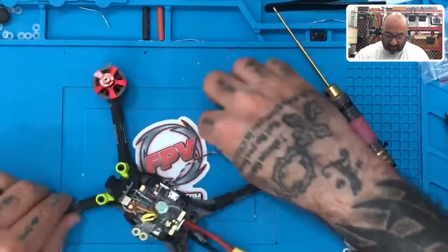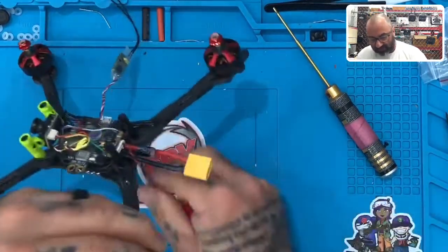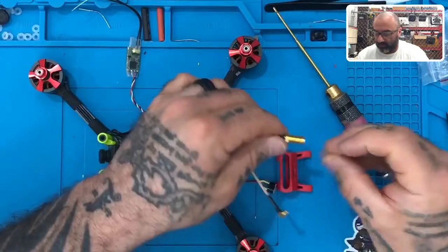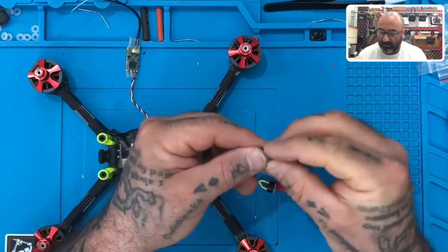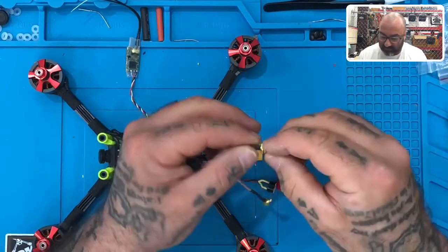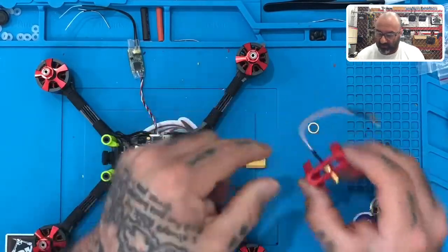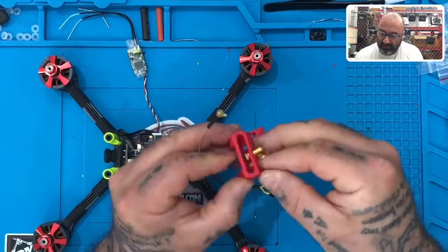Next we're going to figure out where to put our receiver and how to run the wires. This custom piece I designed is for the antenna that came with the flight controller. There's a washer — it's like a washer with knocked-out edges — that goes inside. You slide the antenna in like this, with the wire coming out and turning to the right, then place that washer over it.